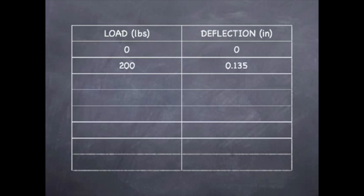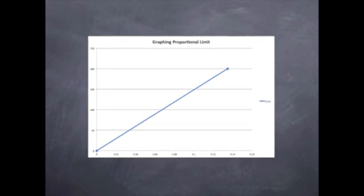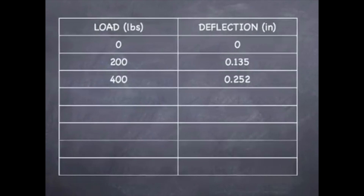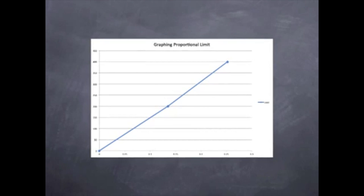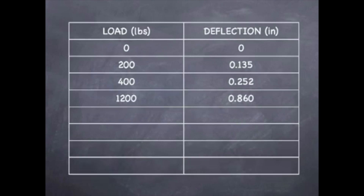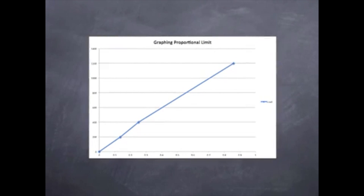We started at 200 pounds and we got a deflection of 0.135 inches. As you can see, we have a linear line, meaning that we are definitely not beyond the proportional limit. At 400 pounds we got 0.252 inches of deflection, and our graph is still moving in a linear fashion. Our next reading came at 1,200 pounds with a deflection of 0.86 inches, and our graph hasn't changed — we are still within the elastic zone.